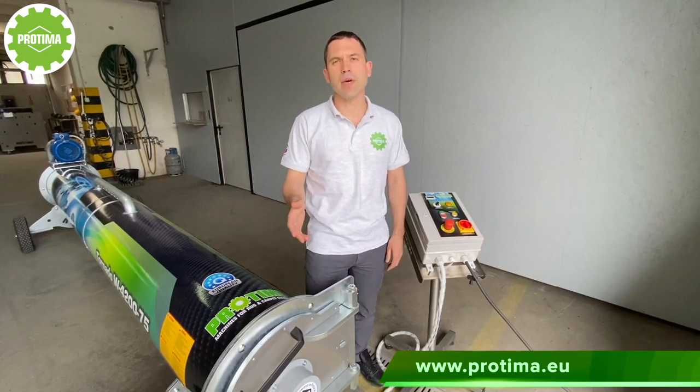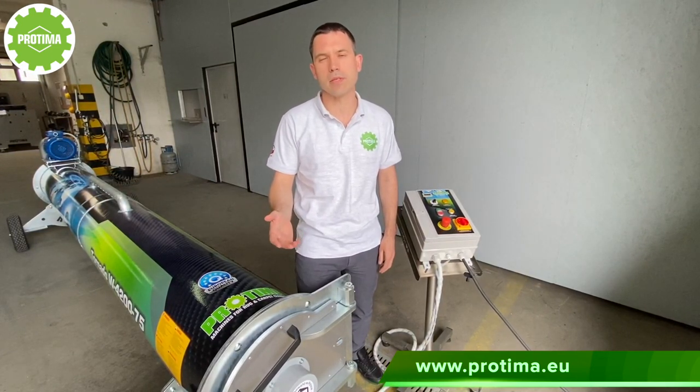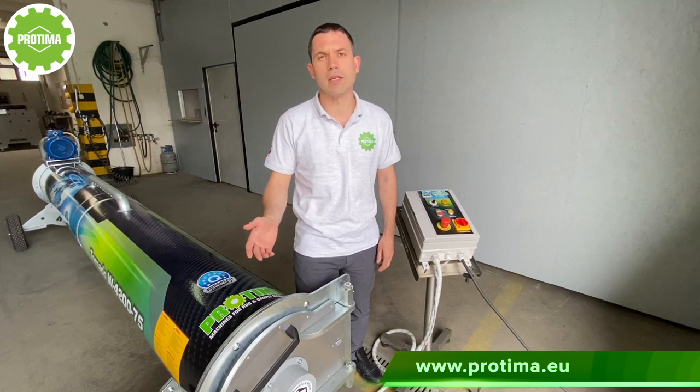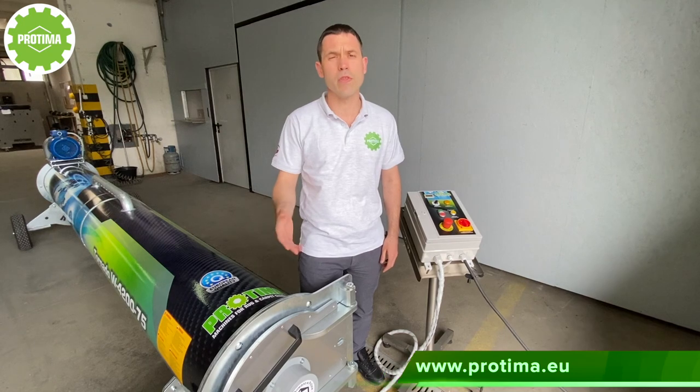How many times have you had to refuse your customers in rock cleaning, or offered them an extraction method of cleaning, when the size of the rock was more than 3.3 meters wide? What about the segment of customers who have really big rocks? What should you do with them?